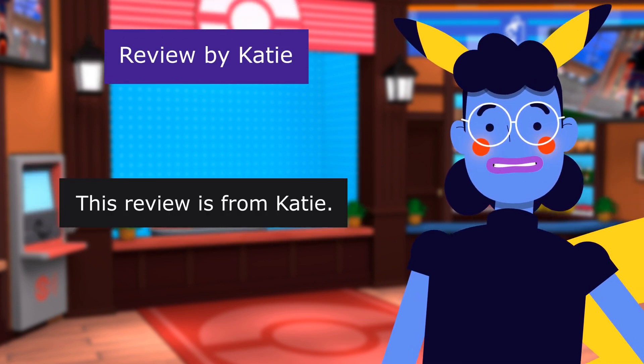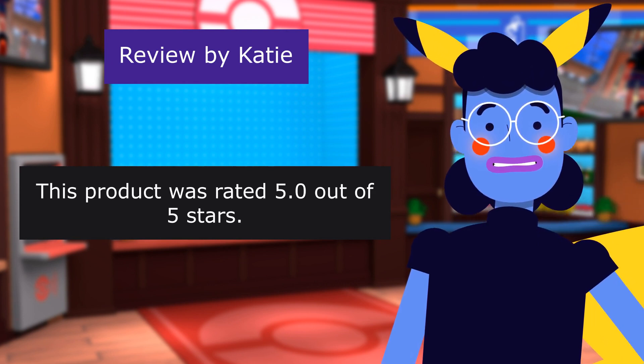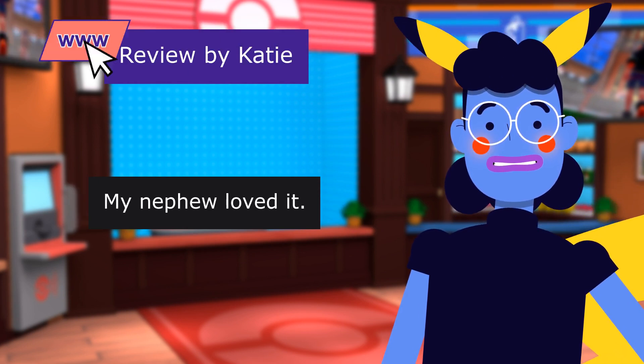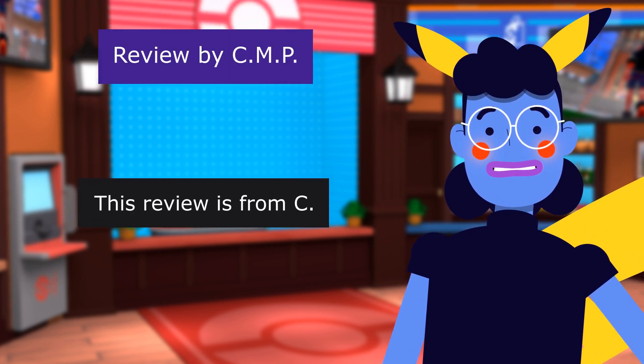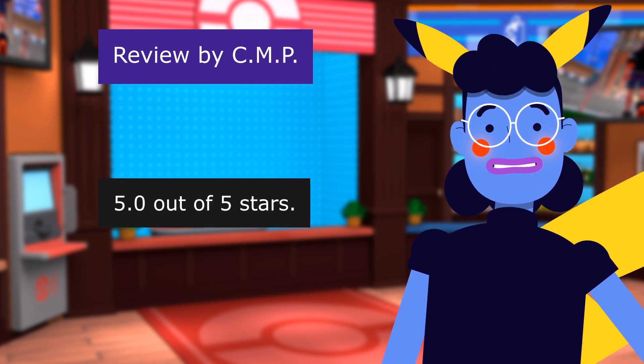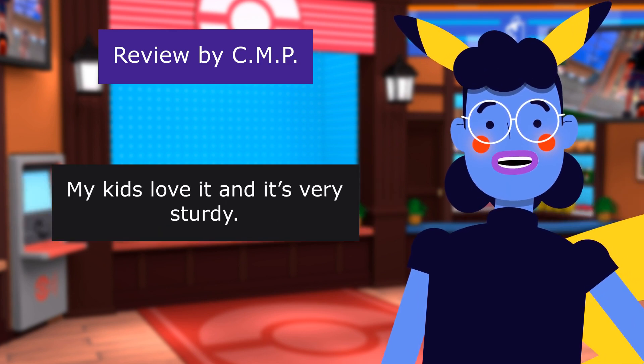This review is from Katie. 'Nice binder.' 5.0 out of 5 stars. It's a nice, sturdy binder. My nephew loved it. This review is from C. 'Good book.' 5.0 out of 5 stars. You can't go wrong with this item. My kids love it, and it's very sturdy.